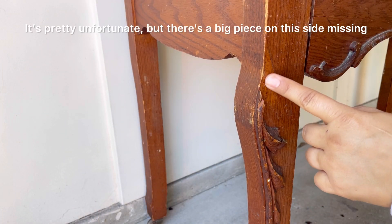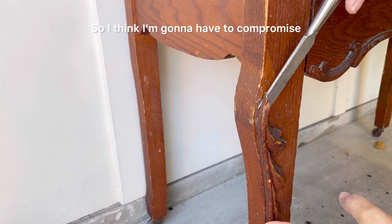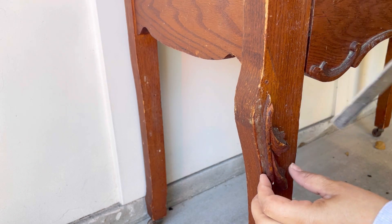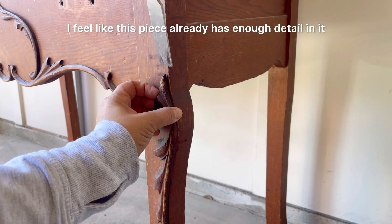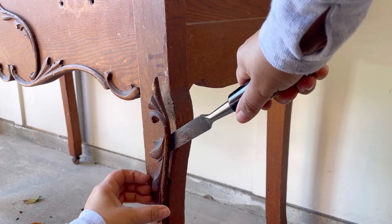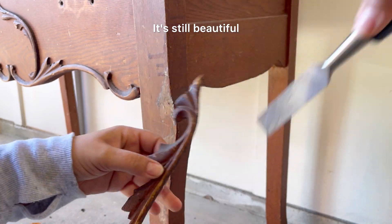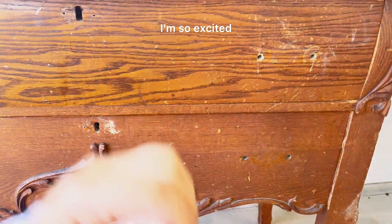It's pretty unfortunate but there's a big piece on this side missing, so I think I'm gonna have to compromise and just remove the piece altogether and leave it as is. I feel like this piece already has enough detail that removing that won't be a big thing — and yeah, I like it. It's still beautiful, don't you think? I'm hoping for a natural finish on this. I'm so excited.